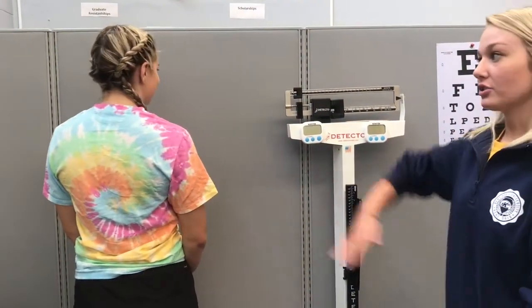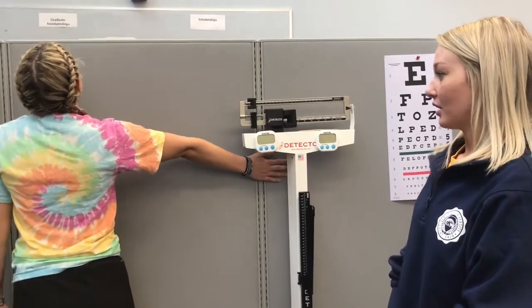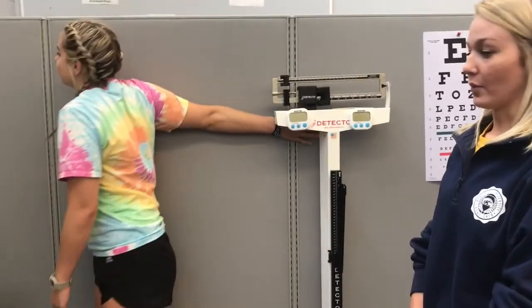To stretch your pectoral muscles, have your patient stand facing the wall. Outstretch the side that's tight, perpendicular to the body, and then rotate their body in the opposite direction. Hold for 30 seconds, two to three times.